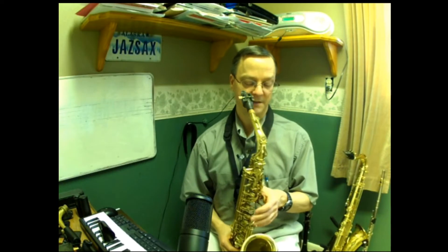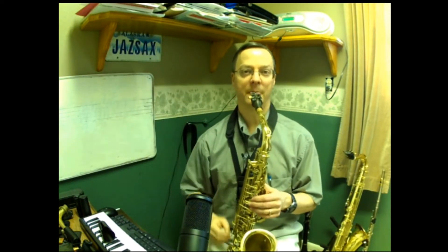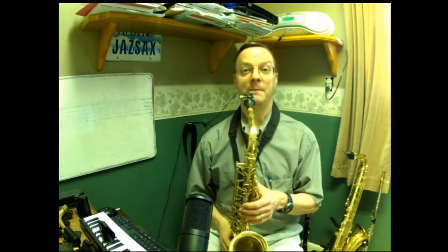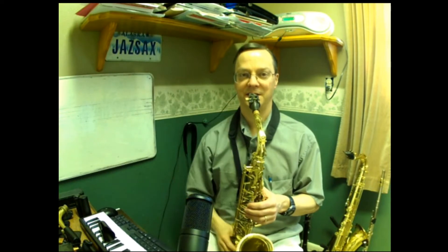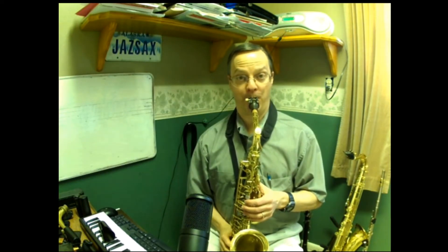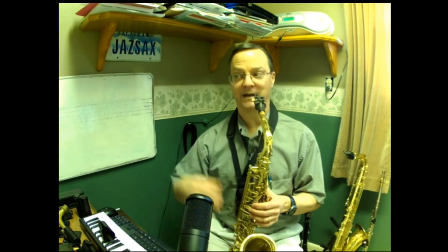I'll talk about tenor and clarinet in a minute, but I start off on the palm D. Another advantage to this exercise is I can play the next pitch I need to aim for — after the palm D, I'll play the high C sharp to get the pitch in my ear. Then I go back to the palm D and, without changing the fingering, I bend down to the C sharp.